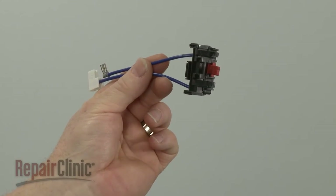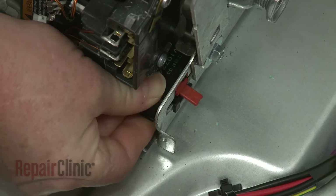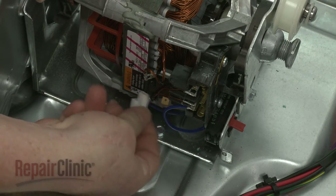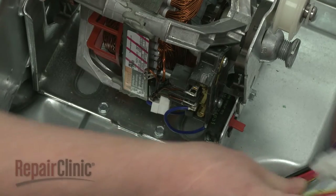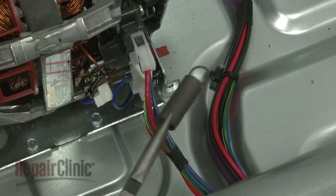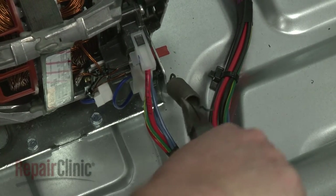Install the new belt switch by aligning it on the motor mount and snapping it into place. Connect the wires to the appropriate terminals. Connect the motor wire harness as well. Hook the large end of the idler pulley spring on the motor mount and the smaller end onto the pulley arm.